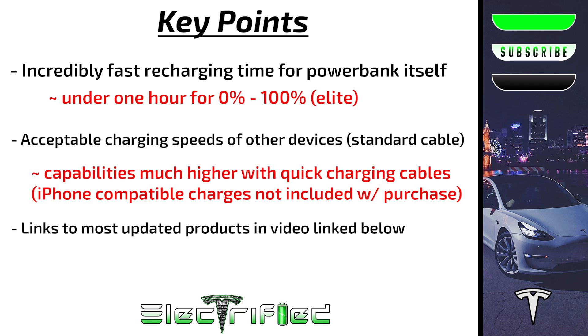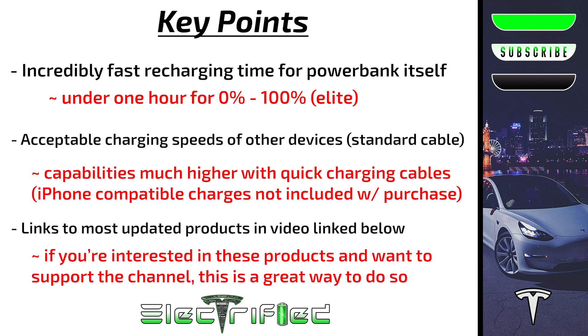Links to the products mentioned in this episode are linked below. If you like tech or Tesla, please consider subscribing and hitting the bell so you don't miss future episodes. Thank you to all of our Patreon supporters — we appreciate your help as every bit brings us closer to being able to produce content full time. I'll see you guys in the next episode.